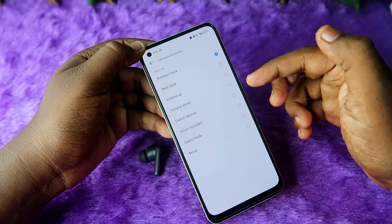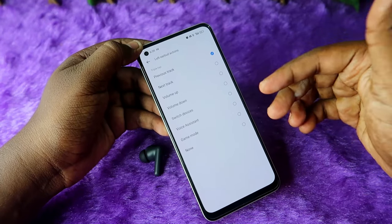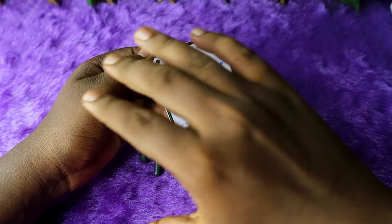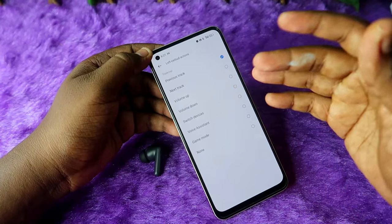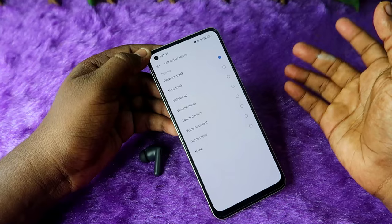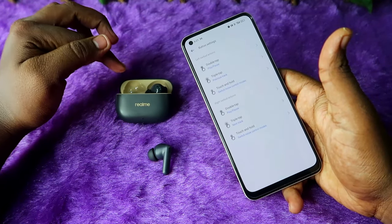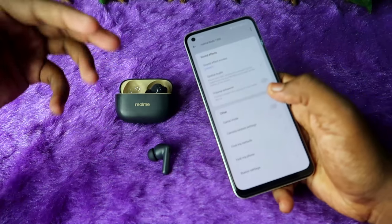For double tap, the function is play/pause. For triple tap, you can assign previous track, next track, volume up, or volume down — but only one function at a time. This is a constraint because you can't use all functions simultaneously on the triple tap. You have to choose only one, which means other functions are not accessible, and that is also a drawback of the Realme Buds T300 in terms of touch controls.